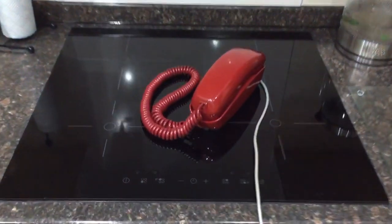It shows up much brighter in real life — the camera doesn't do it justice. But anyway, there's my 1974 touch tone Western Electric Trimline.